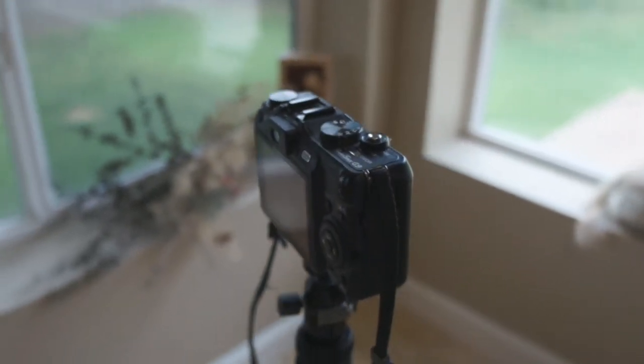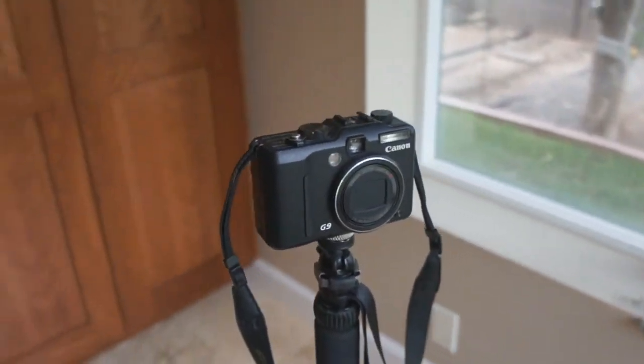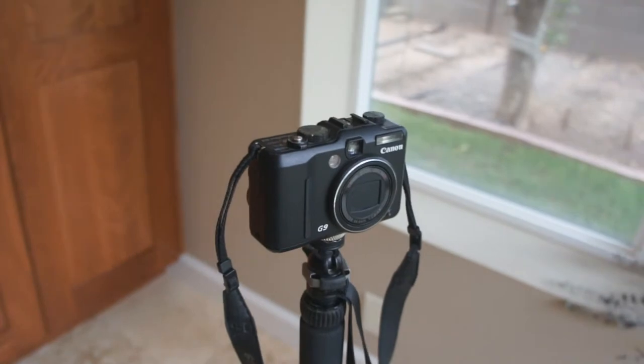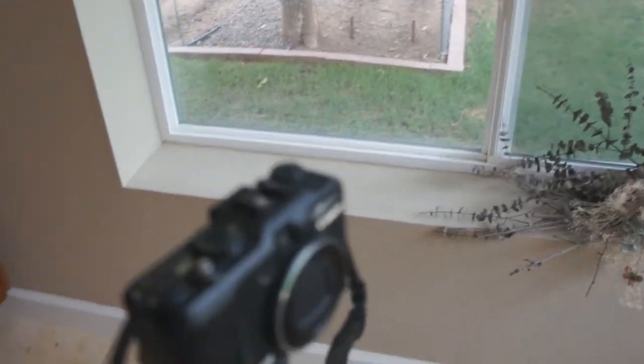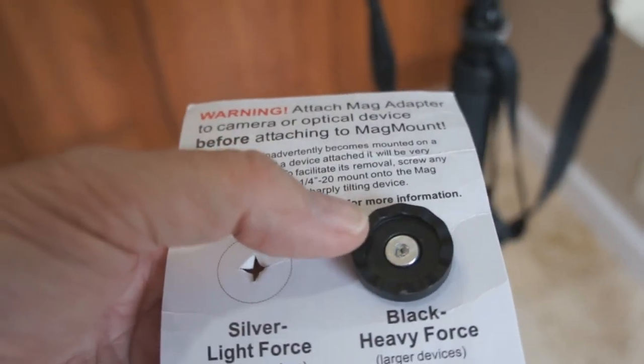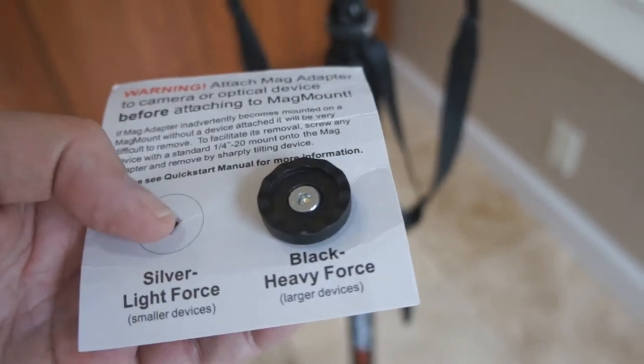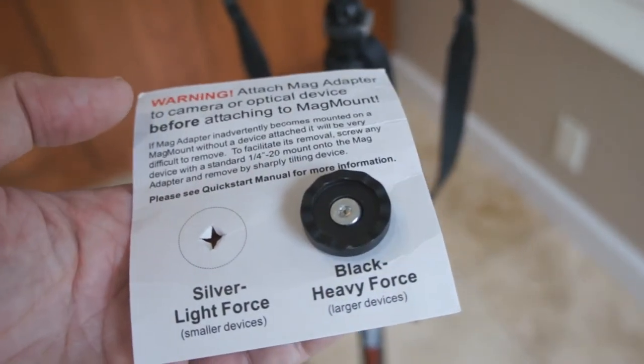You can adjust the angle of the camera with this knob right here and move the camera all around, pointed at different angles. Another thing is that it does come with different magnets — a black magnet for heavier cameras or heavier devices, and then there's the silver magnet which I'm using right now on this camera.